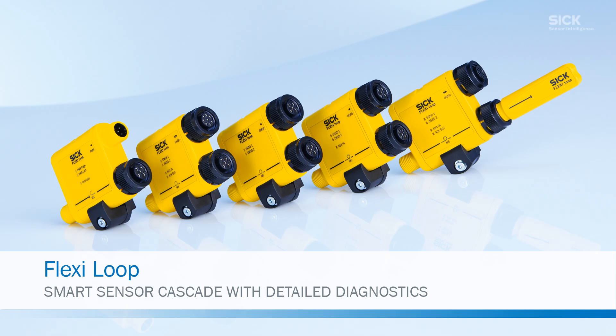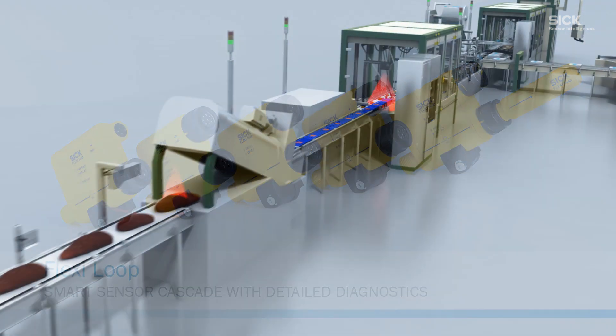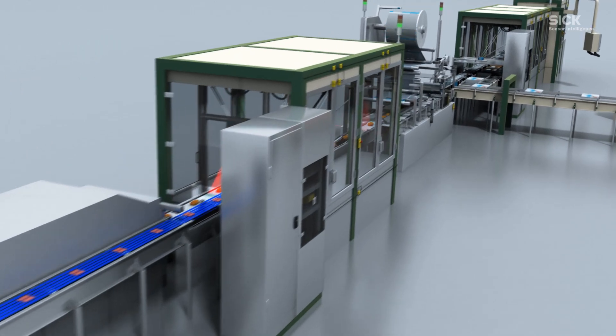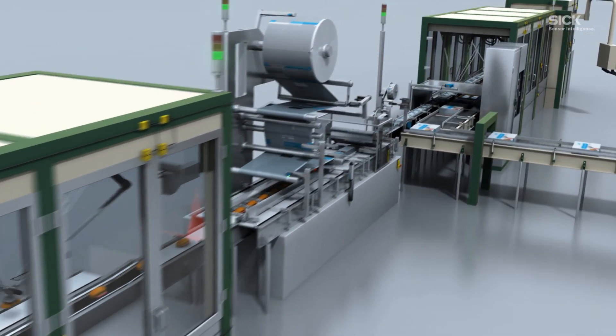With our new Flexi-Loop Sensor Cascade, sensors and safety switches practically connect themselves, making it the ideal way to safeguard large machinery without breaking the bank.